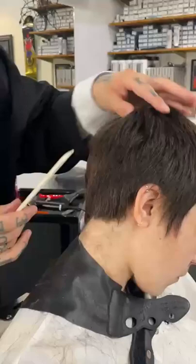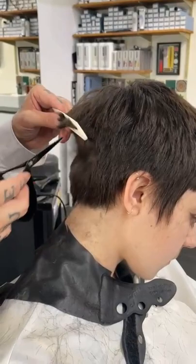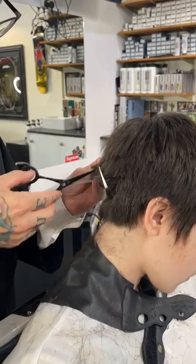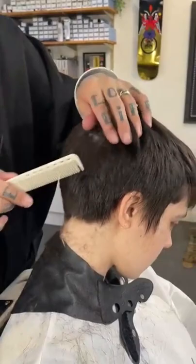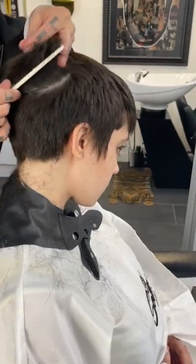I'm going into the crown area now, really taking off a lot of weight. It's all that personalization - having that fun with your client's hair, getting them excited. I'm using the wide end of my cutting comb, because especially on very thick hair, it really helps to grab the hair more easily.